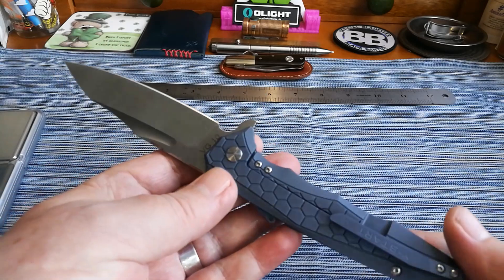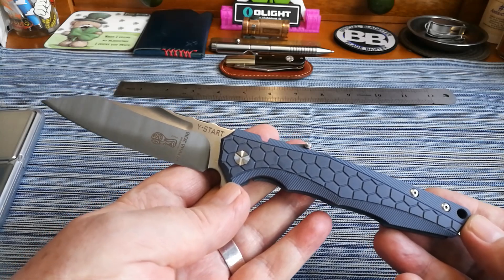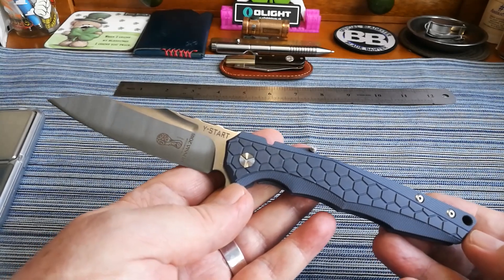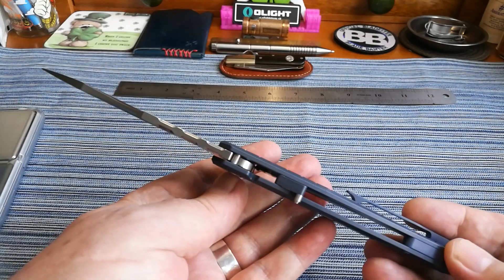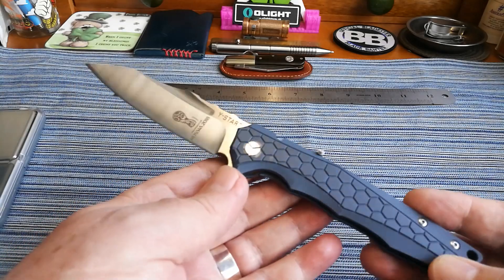I'm not a particularly big knife person as you know, but I really do like this knife. I would love a three-inch blade version of it — I think that would just sell like hot cakes. It is beautiful, and I will be hanging on to this one.